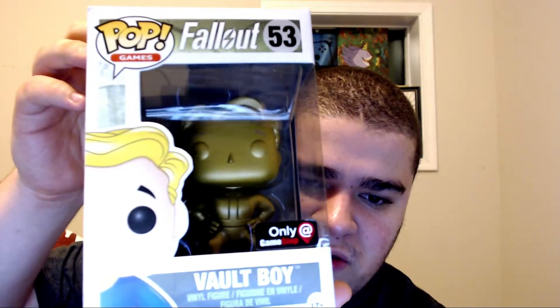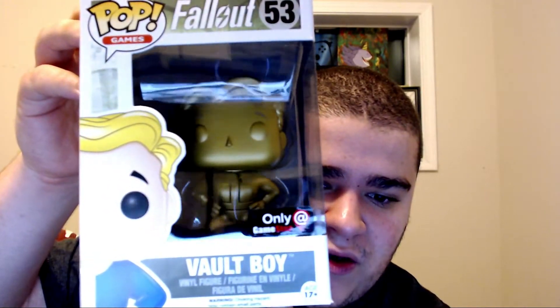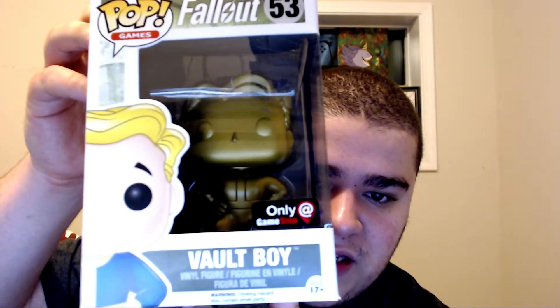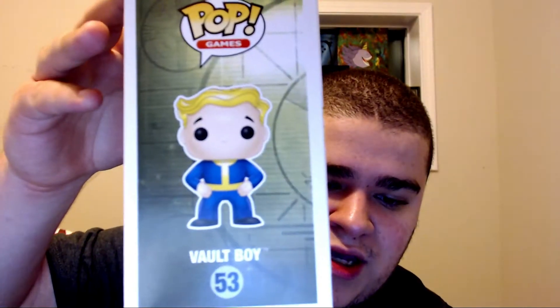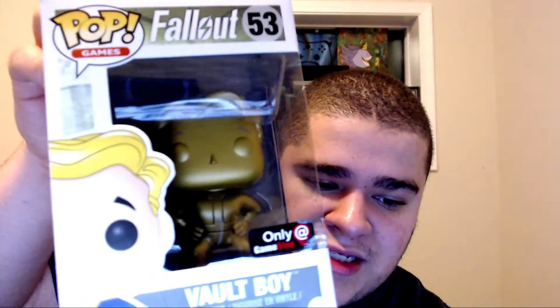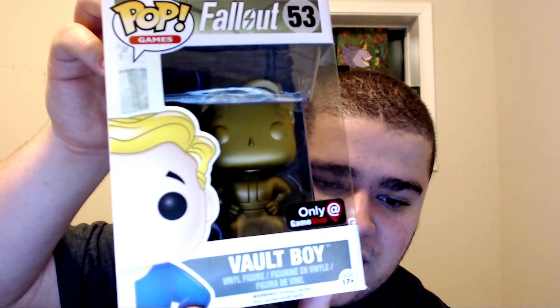He is not as rare, but you can still find him to this day for pretty cheap. I'm surprised he didn't really go for a lot. I think GameStop still makes him, but as of right now they're probably going to vault him later in the future. I wish they made his icon like gold — exclusive gold — instead of the Vault Boy.